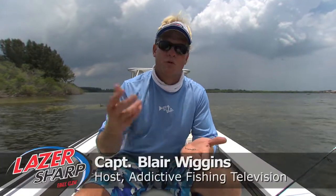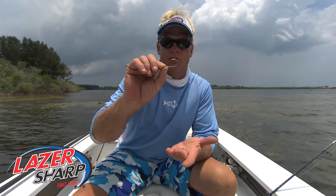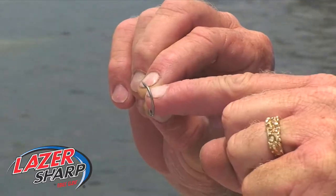Laser Sharp Hooks by Eagle Claw. We're going to talk today about aught sizes. The way they measure a hook's size is basically from the shaft to the point. The gap in here is considered what they call the aught size.